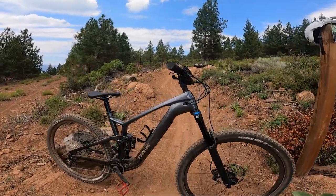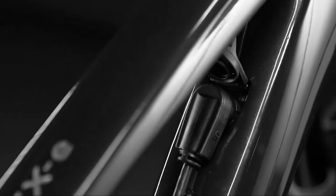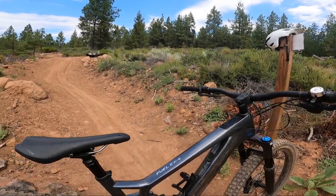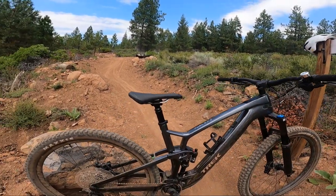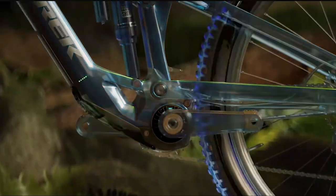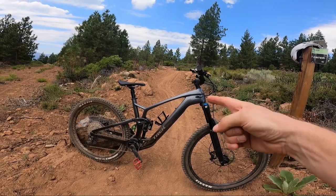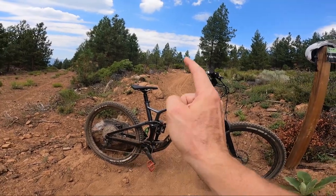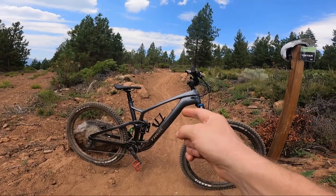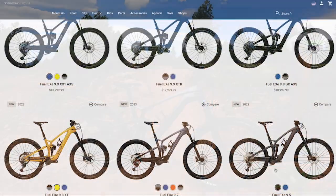What's up, you guys? Jared Hoffman here. Today we're going to be taking a look at the brand new Trek Fuel EXE, this new lightweight e-mountain bike from Trek. We're going to start by giving you guys a brief overview of exactly what this bike is, and then we're going to take a deep dive into the components that come spec'd on this specific model, because I think this is the best bang for your buck Fuel EXE.